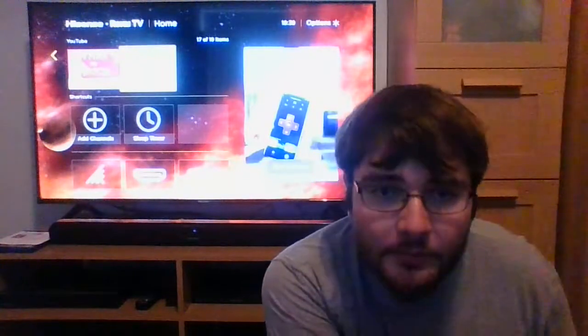Hello everyone, I'm back again for another Blu-ray update — Blu-ray in 4K. I've got one 4K, so I'll just get right to it. Here's the 4K.